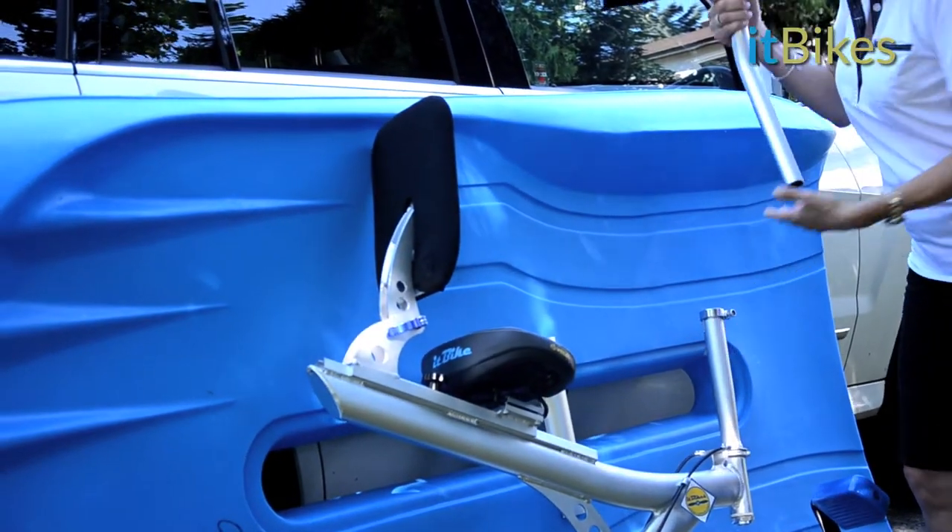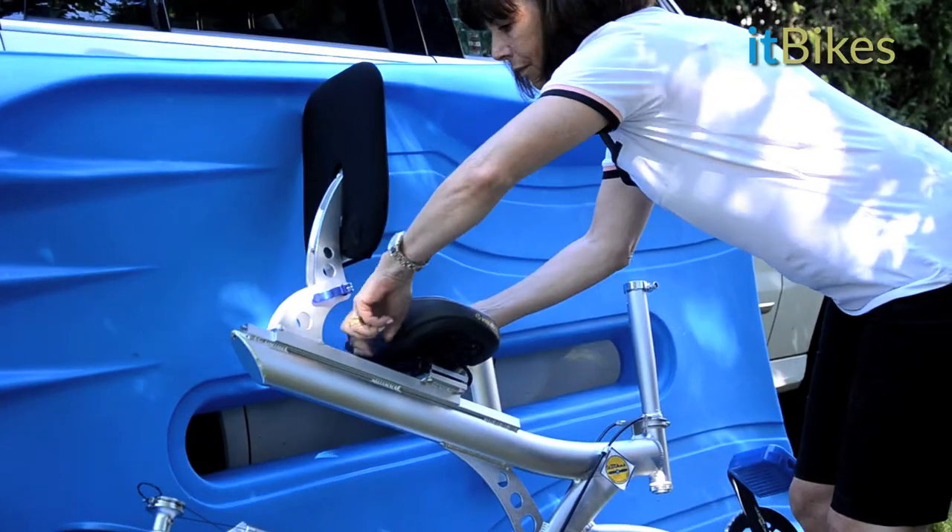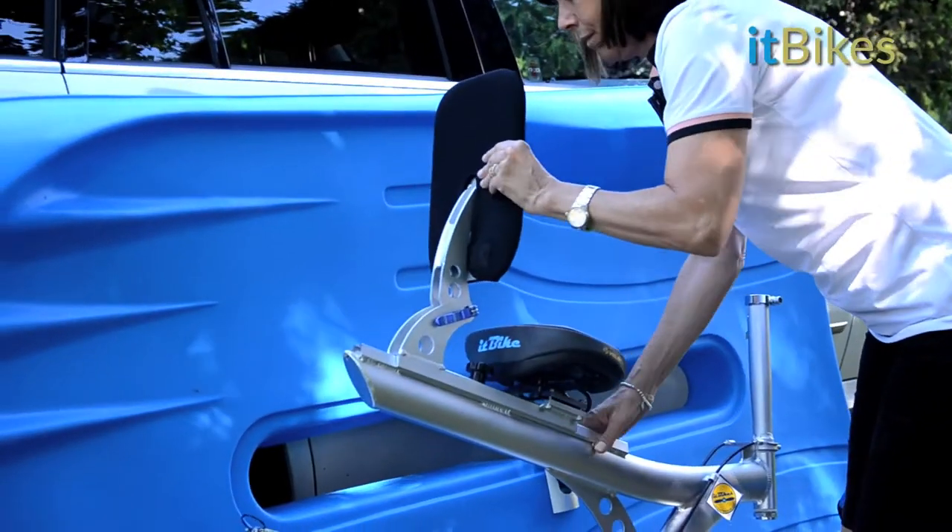First, unclip the handlebars from the frame and place them in your car. Now, remove the seat.